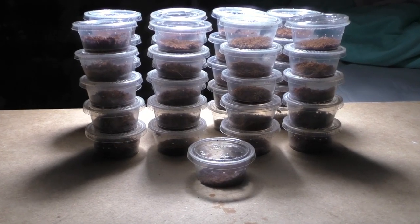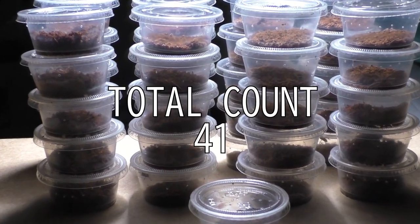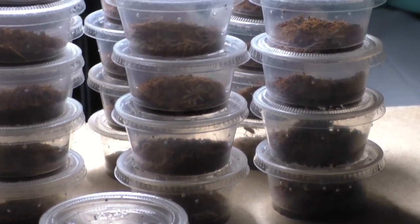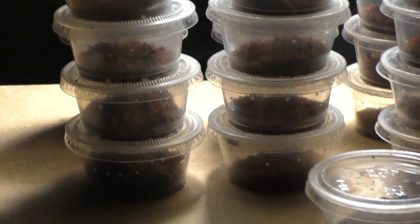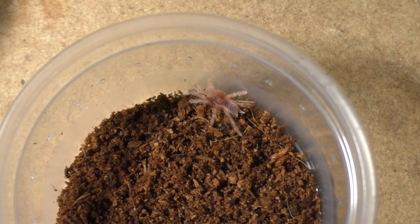Now onto the final counts. The final count of all the slings once rehoused was 41. In my egg sac video when I pulled the egg sac, I stated that there was around maybe 30 to 50 eggs total, and looking at the final count it's 41. I'd like to see everyone's guesses down below in the comment section, because I'd be interested to see how close people got.